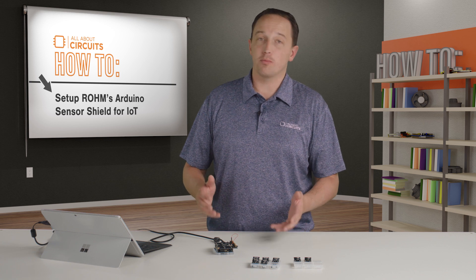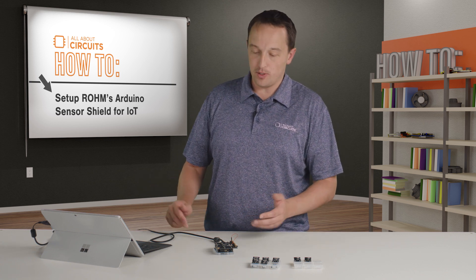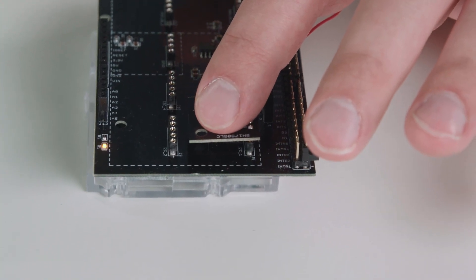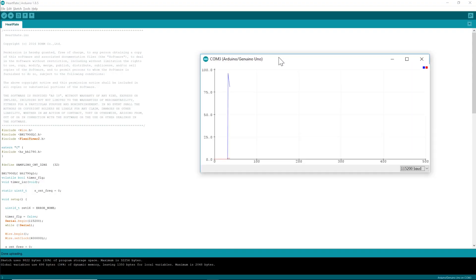I also wanted to show the heart rate sensor briefly because I think it's pretty interesting. I've swapped all my hardware, uploaded the example code, and if I place my finger on the sensor you'll see here in the serial plotter — instead of the serial monitor — my heart rate data.